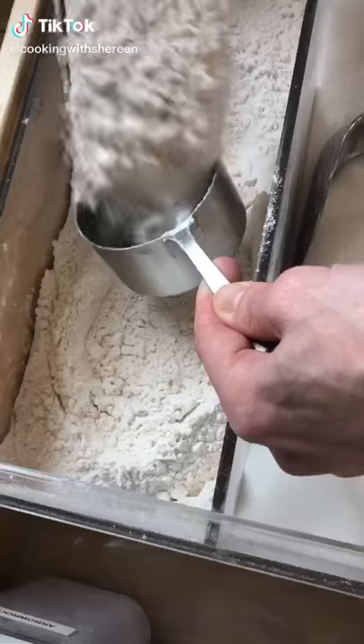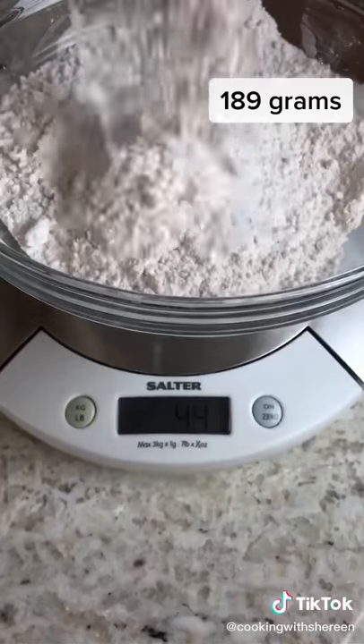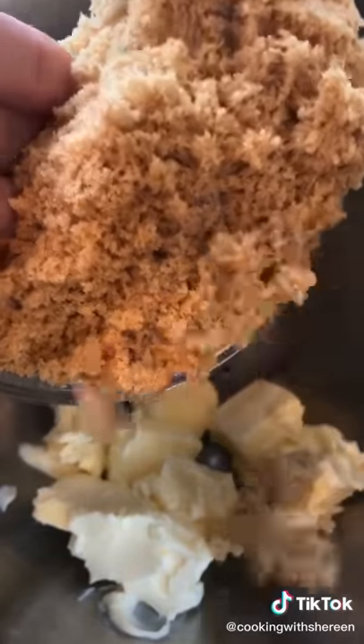Don't you dare throw those away. We're making the best banana bread. I can't stress it enough — measure like this. Best way to measure. 1 and 1/2 cups all-purpose flour, 1 teaspoon baking soda, half a teaspoon kosher salt. 3 and 1/4 cups unsalted butter — make sure the butter is softened, not melted. 1 cup packed light brown sugar.